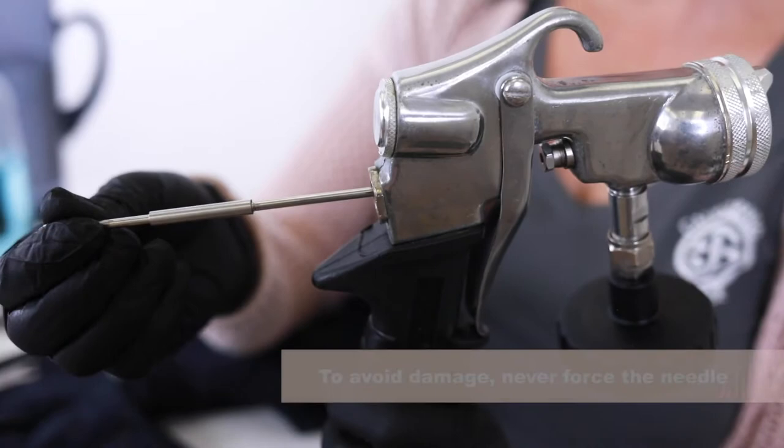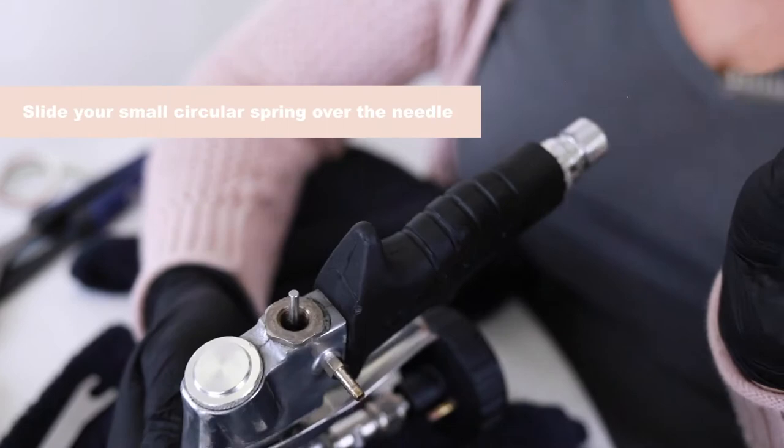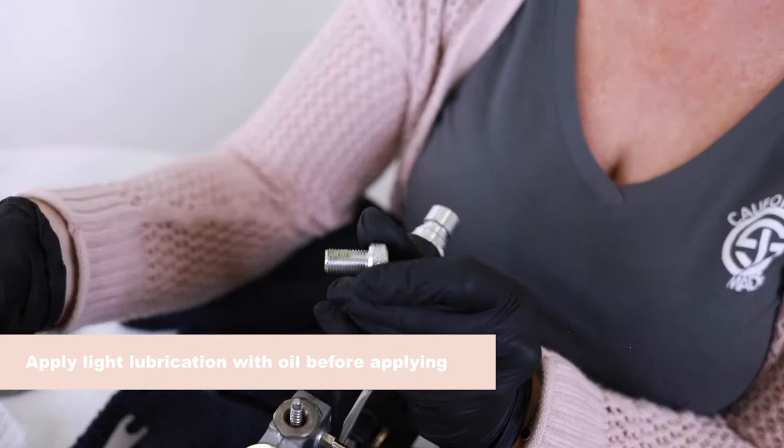The next thing we're going to put on is that spring. Then we're going to assemble the solution screw. You can see there are threads right there — so wherever there's threads we're going to put the oil. Simple air tool oil from your local hardware store is going to work just fine. For this piece you might have to push and twist at the same time and we're going to screw that completely on.